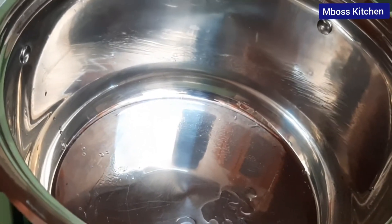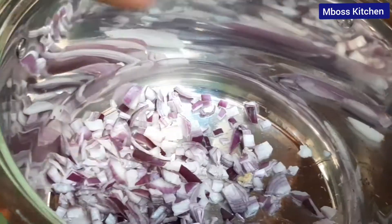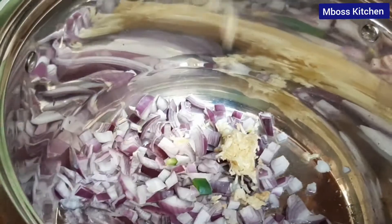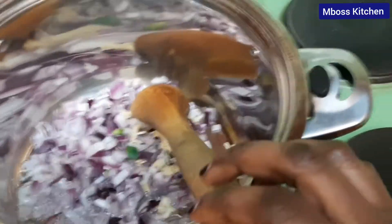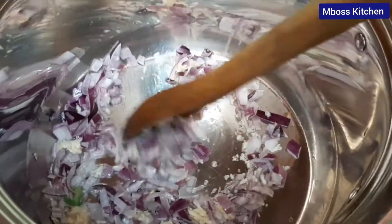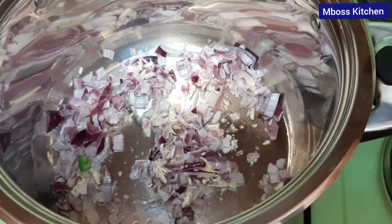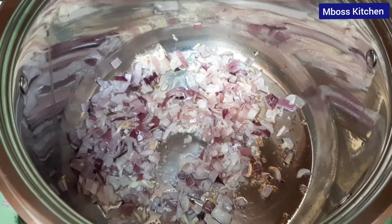I have already added some oil inside our pan, so I want to add some onions and then put also some garlic. Make sure that you allow them to cook until they're golden brown. As you can see right now they're changing color.